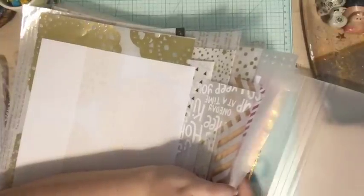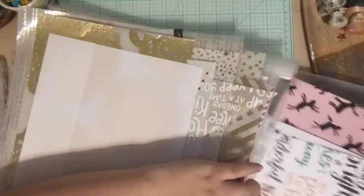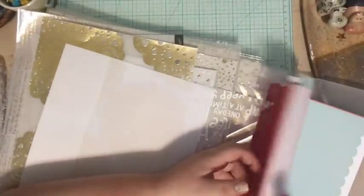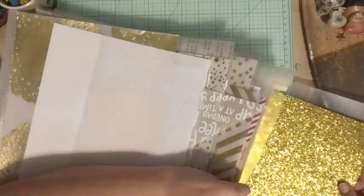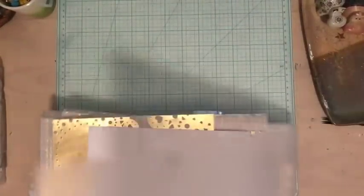I have some paper scraps in bigger pieces that I can cut down to six-by-eight or whatever I need. I have a bunch of cardstock in different colors from Felicity Jane kits, and in the very back some gold paper that might be fun to use.